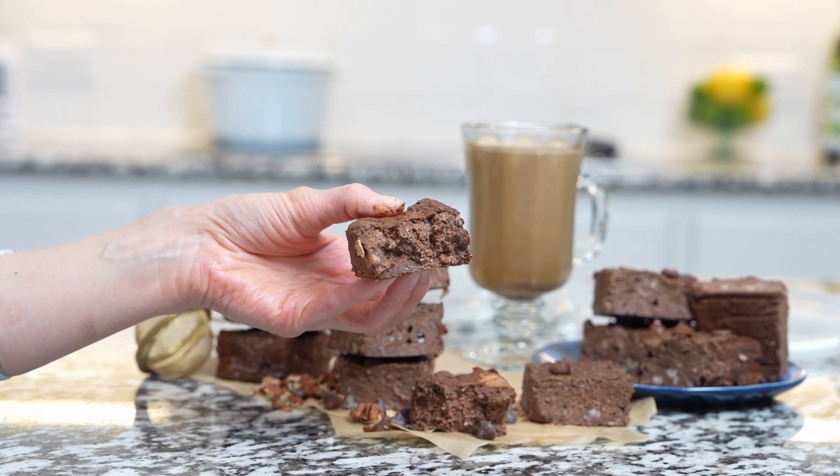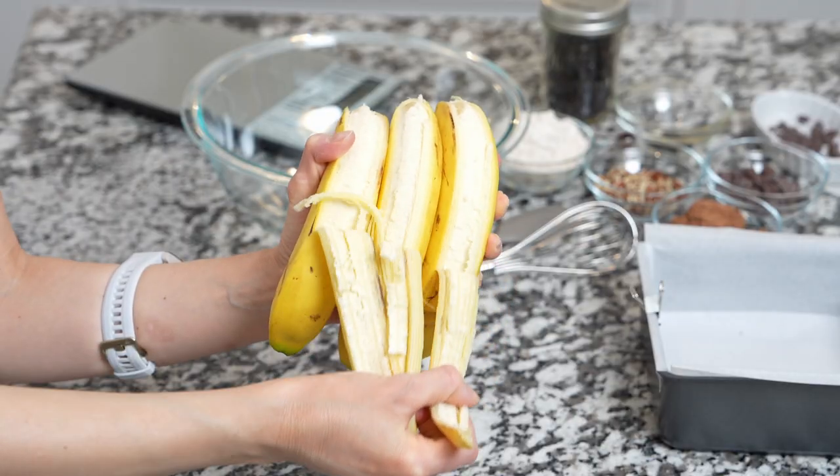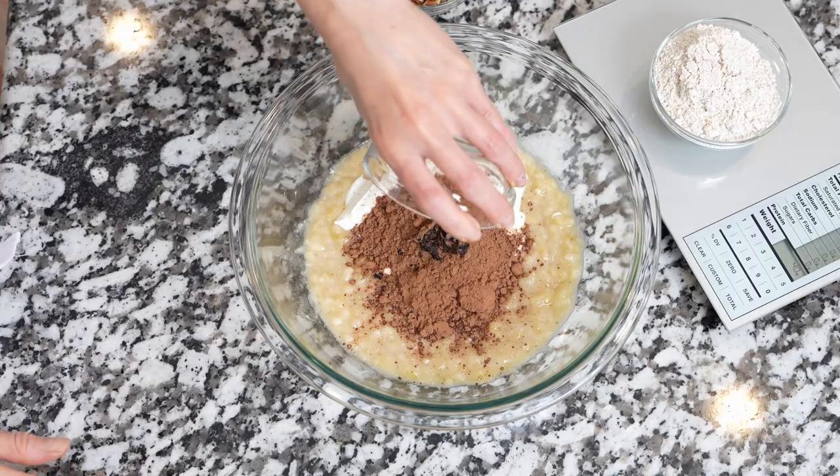To make brownies, you'll need a square baking pan lined with parchment paper. Main ingredient: bananas. Peel and mash them until creamy. Add yogurt, cacao or cocoa powder — it's up to you — and vanilla seeds.